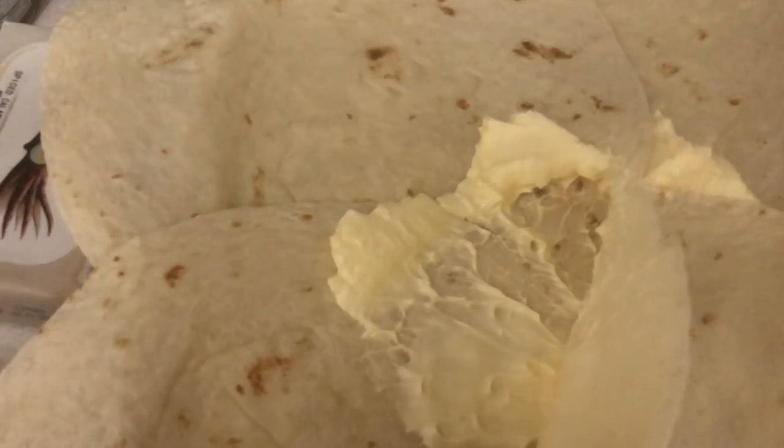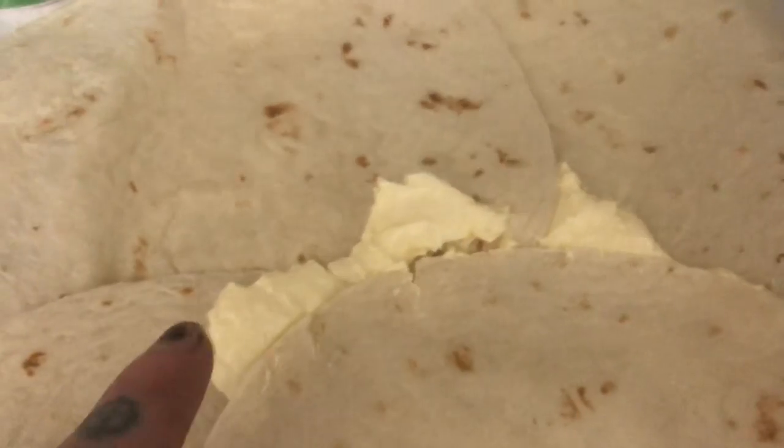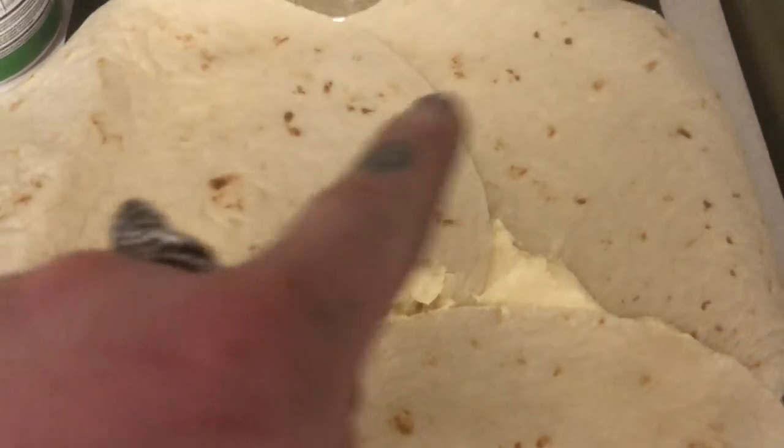Now you have — see that? Different burrito levels. This level going on top of that level, that level going on top of that level.